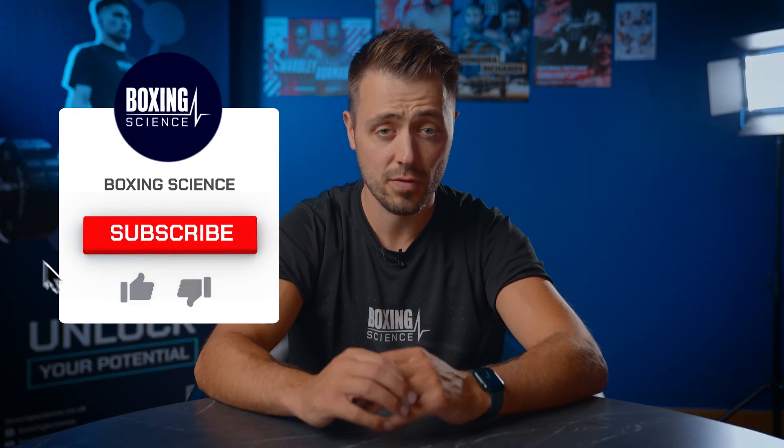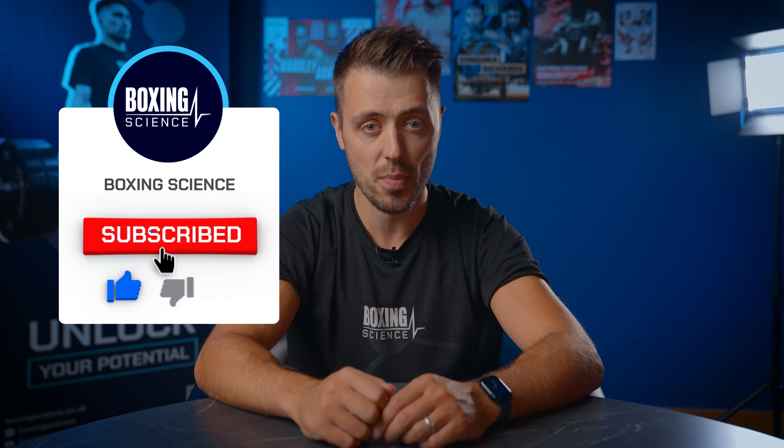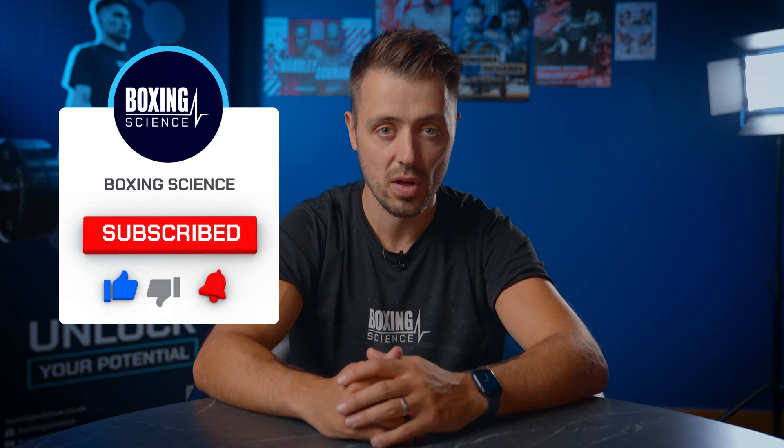So that's the workout — if you've got any questions please leave them in the comment box below, and if you're new to the channel hit the subscribe button so you don't miss out on any future content. Hopefully you enjoyed the workout and enjoy this video.